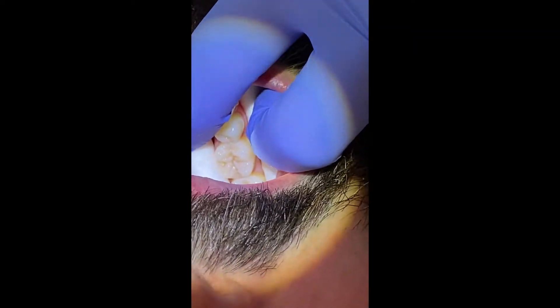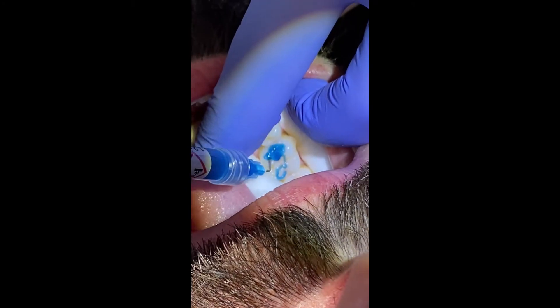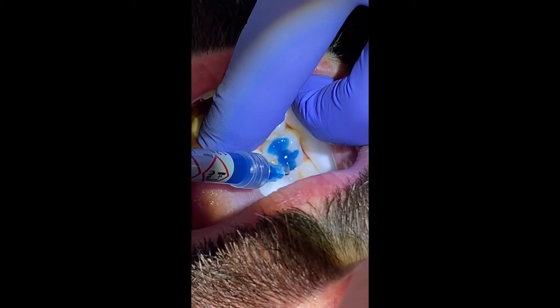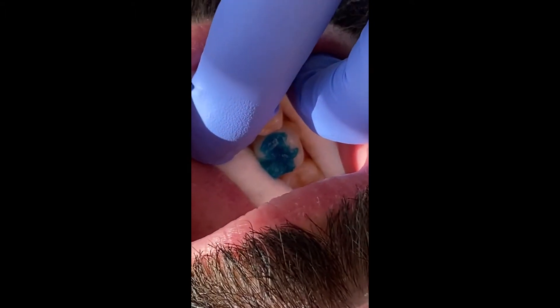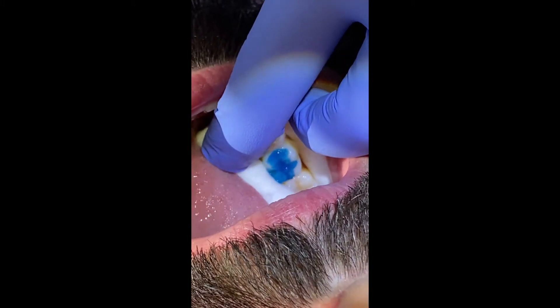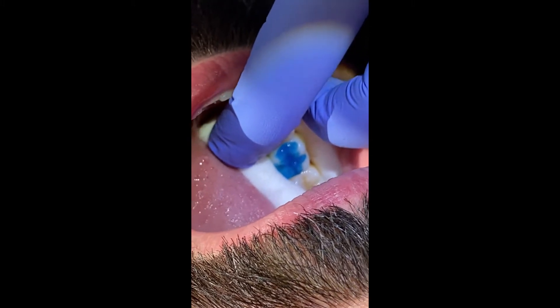We are going to apply a generous amount of etch onto the tooth surface. We're going to try to leave this etch on the tooth surface for about 20 to 30 seconds, depending on the manufacturer's instructions. For us, we're going to be going about 20 seconds. Go ahead and time it.